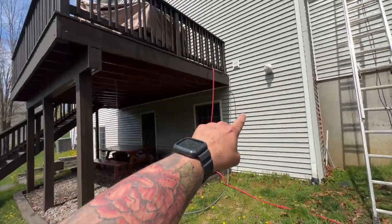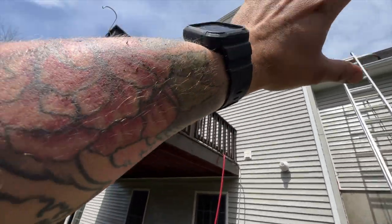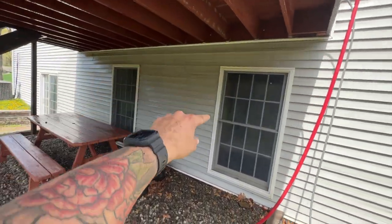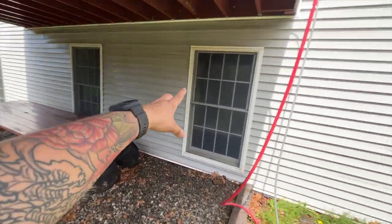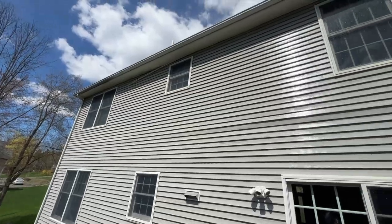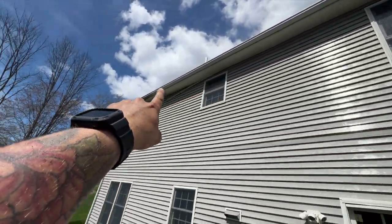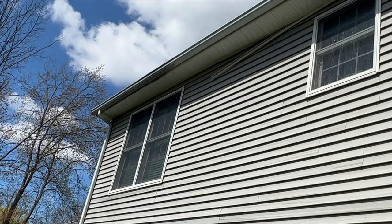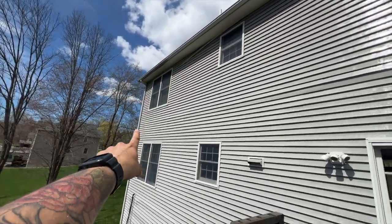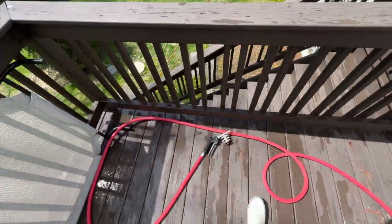When I get a house like this I like to rinse everything underneath the deck, then get on the deck, rinse the deck, and wash the upper house. That way when something runs down through the deck we're not streaking the house or causing spotting. Do top to bottom — come under here, do the bottom, then move on. Just finished up here — look how clean that is. I took a before picture to make sure they knew that existing mark wasn't me.